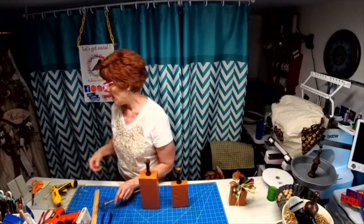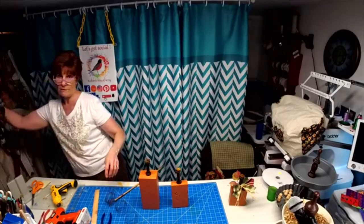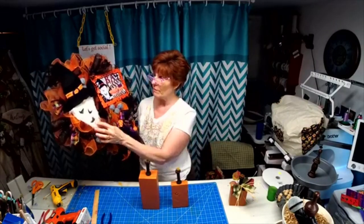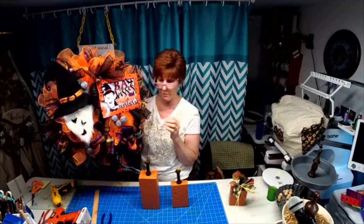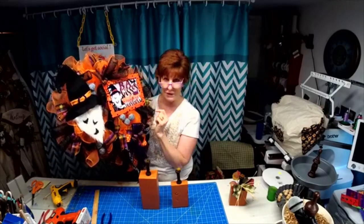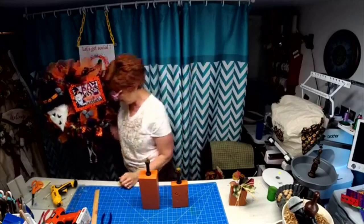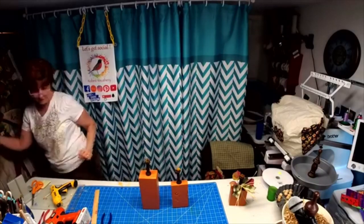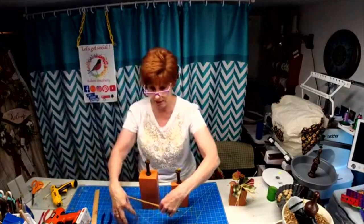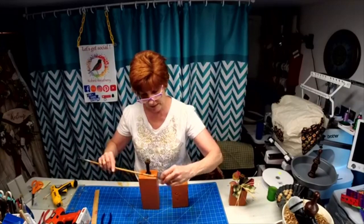I was trying to find the glitter sequins in bat form and I couldn't find them, so I made my own bats. Don't they look cute? They match the bats in the gnome's beard on the sign. The signs are listed, and all the little tier tray signs that match him are also listed.